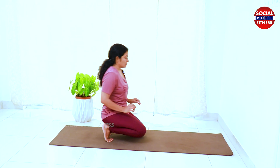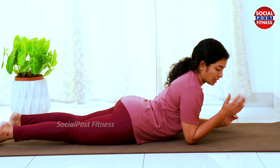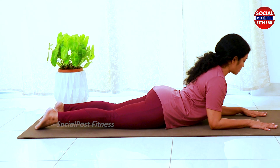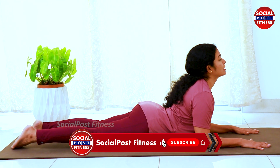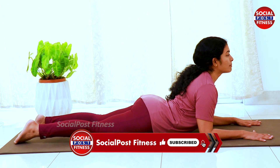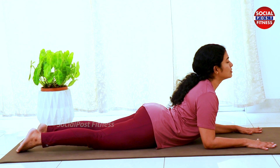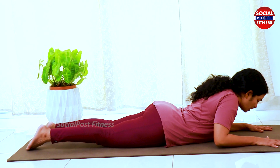Do the chest lift. The back muscles are strengthened. This is Shalabhasana — elbows on the mat, palms on the mat, spread out. Hold this pose. The back muscles are well stretched. Deep inhalations and exhalations. Hold this pose for 10 to 20 counts.